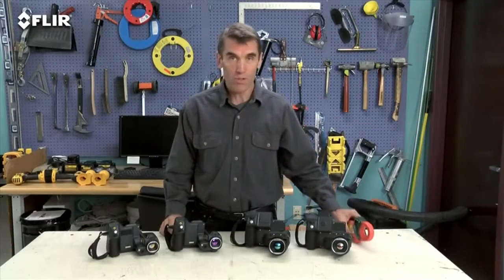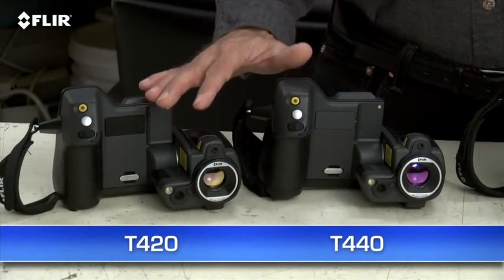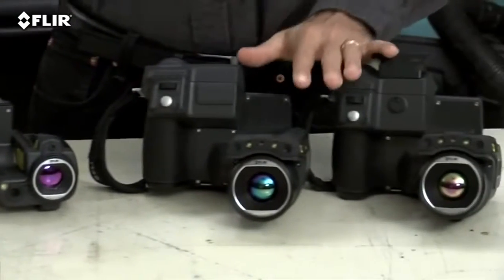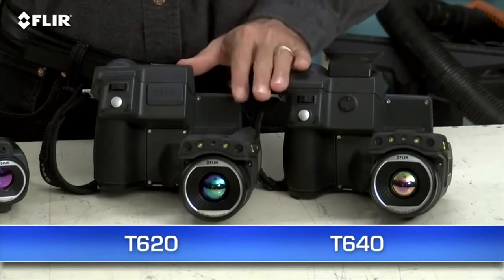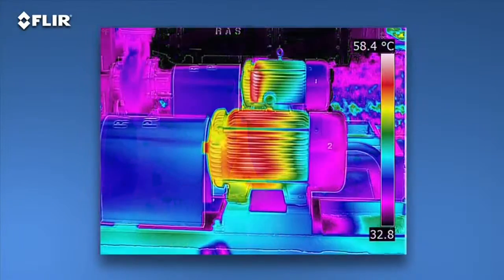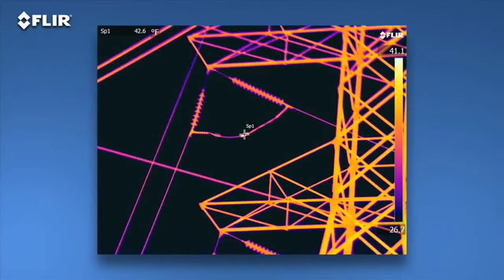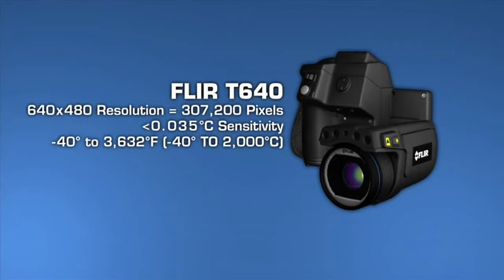As I mentioned earlier, there are four T-Series models: the T420 and T440 with our Hi-Res 320x240 thermal detector, and the T620 and T640 with FLIR's 640x480 array — the highest resolution we offer in our handheld cameras. That's 307,200 pixels for the best detection, pictures, and measurements, particularly on small objects farther away. As you can see, the images are stunning. T-Series cameras also offer the broadest temperature ranges, up to 2000 Celsius with the T640. Sensitivity also increases as you move up each model, helping you see subtler temperature rises — important when just fractions of degrees can matter.